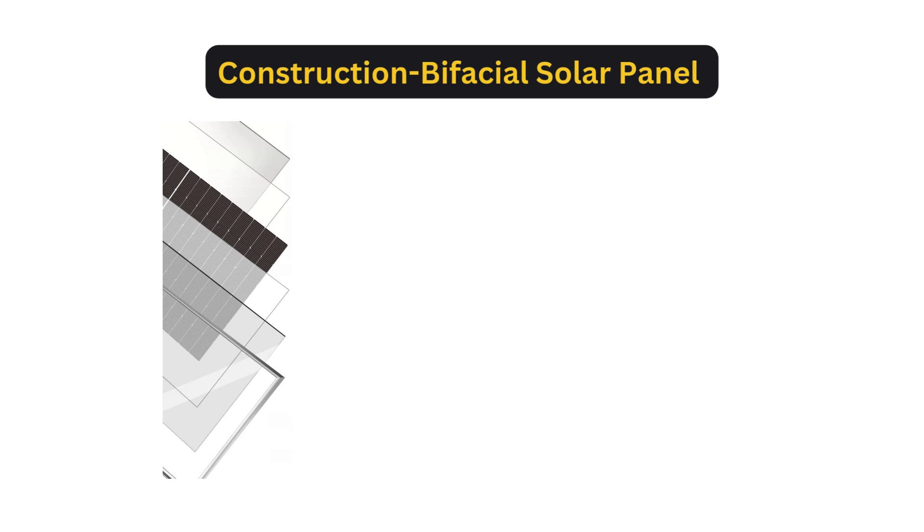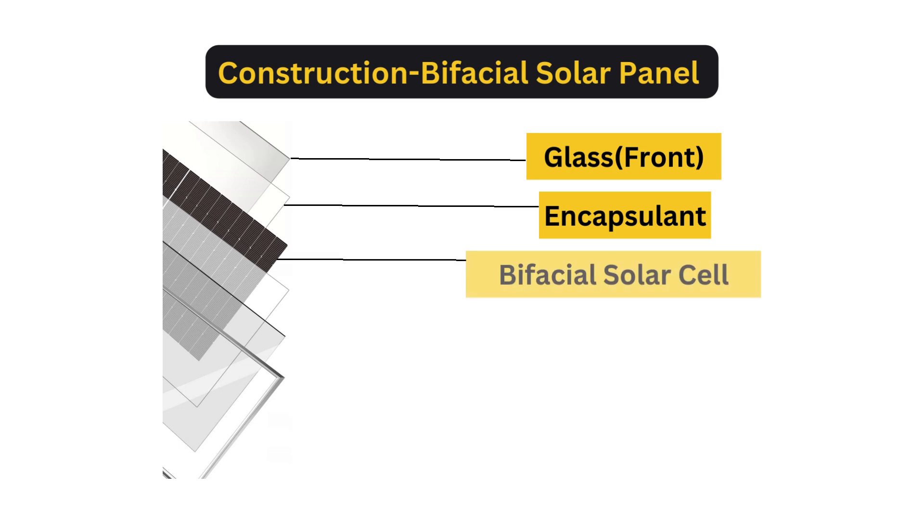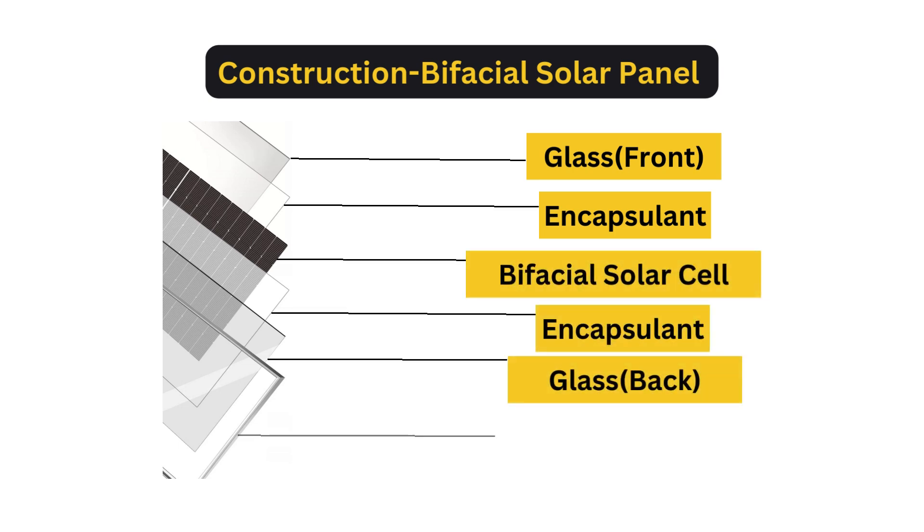But in a bifacial solar panel, the front side consists of glass, followed by an encapsulant sheet, then bifacial solar cells, another encapsulant sheet, a glass, and finally a frame for mounting.